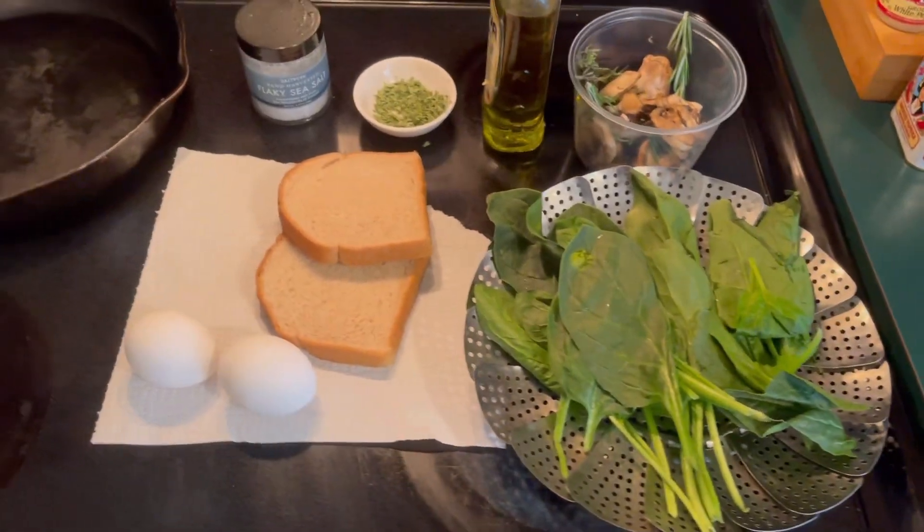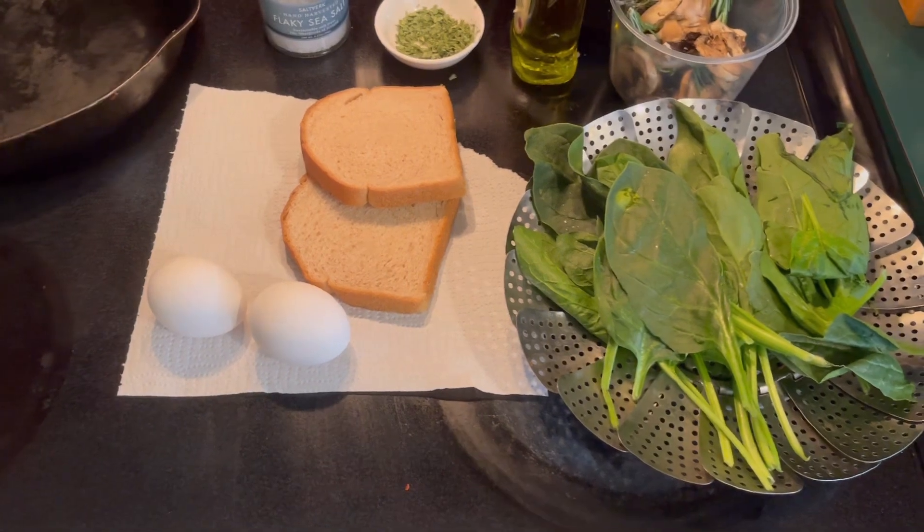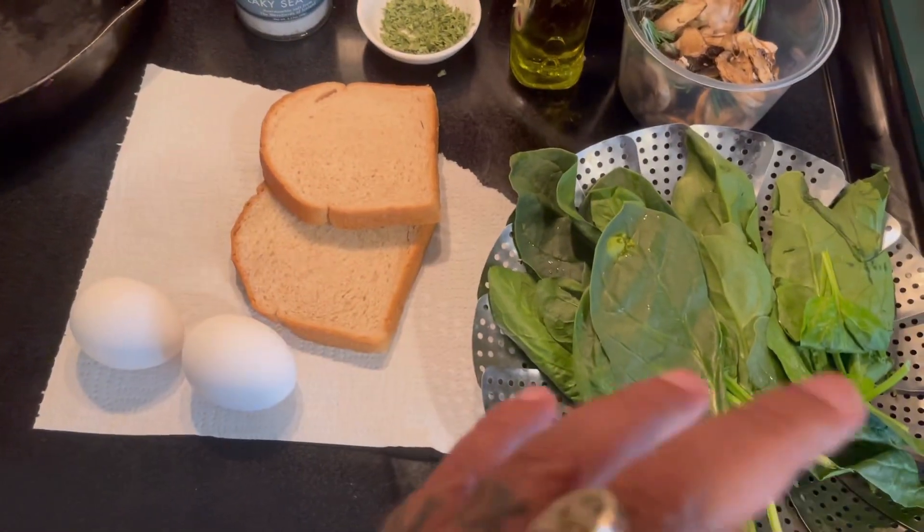And remember, if I can cook it, so can you. Let me show you how to prepare a nutritious meal perfect for breakfast or perhaps brunch.